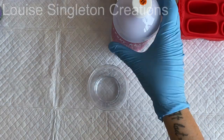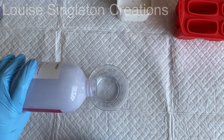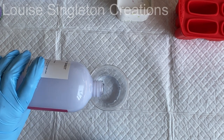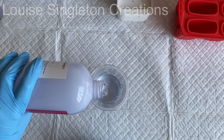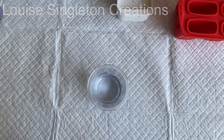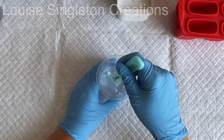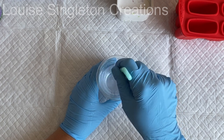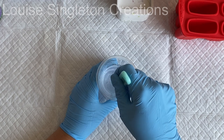This resin needs to be measured by volume, so I poured out 50 millilitres of part A and 50 millilitres of part B. It was a guess because I wasn't sure exactly how much I'd need, but it actually turned out to be just about spot on. Once both parts were measured out I stirred it slowly for around two minutes.